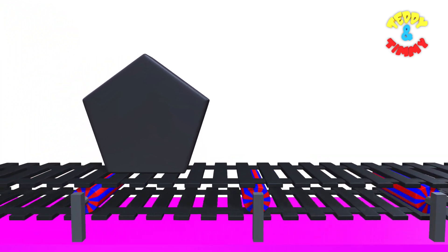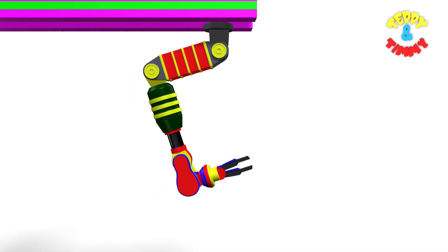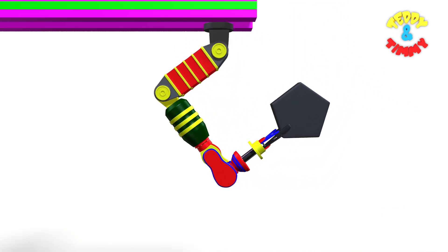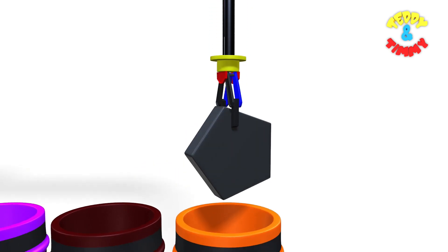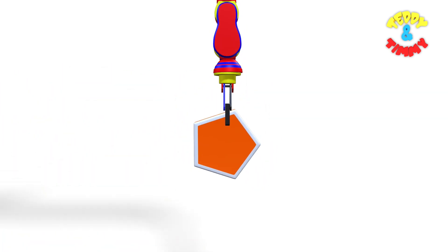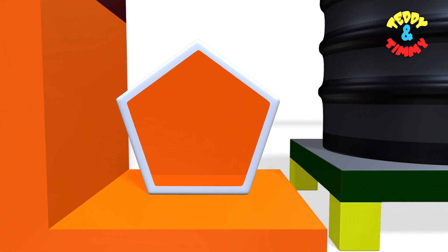Here comes the pentagon. The robo arm is going to collect the pentagon. Here it goes, and it has collected the pentagon. Now the pentagon is going to be dipped in the orange color drum. Here comes orange pentagon. Orange pentagon.